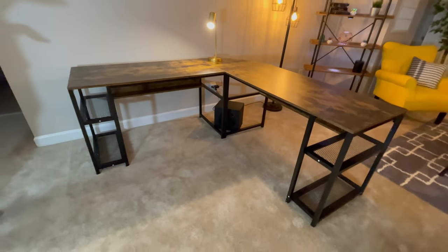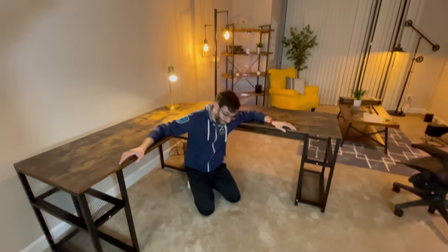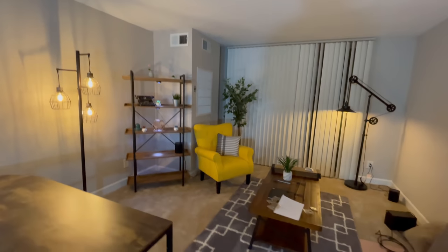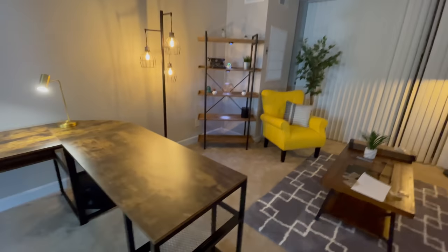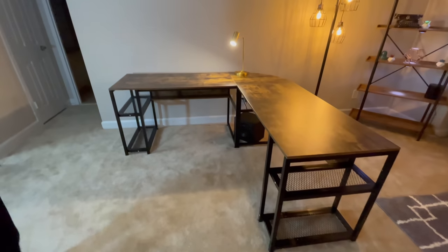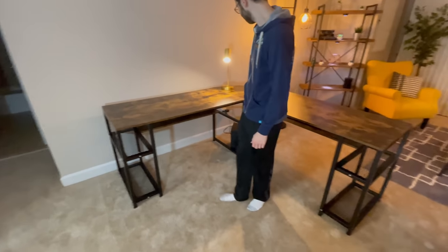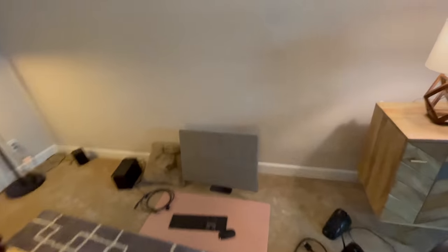We've just cleaned it off, vacuumed the floor. It's very nice. This is all starting to look pretty good — the background is coming together. Obviously we've still got a few more things to add, but I like the shape of this. I like the location of it. We do have a little bit of dead space, but in terms of what else we need for the desk, we still have all the stuff that needs to get plugged in.